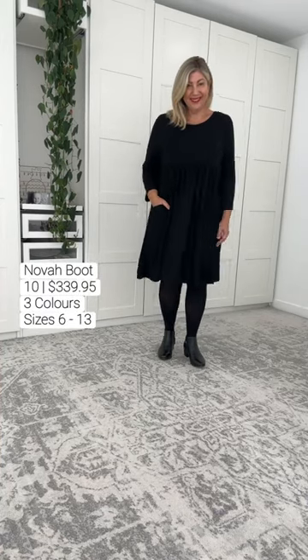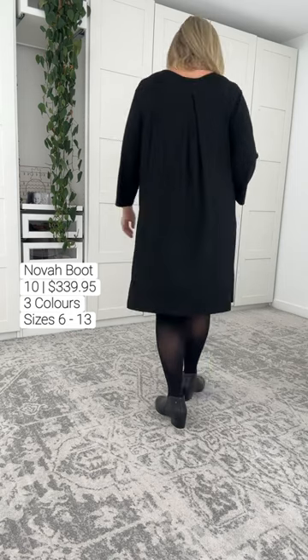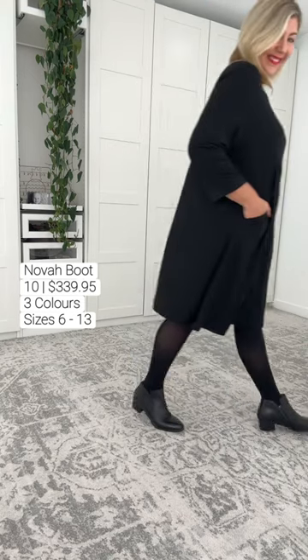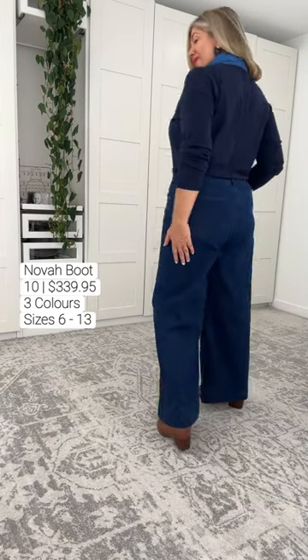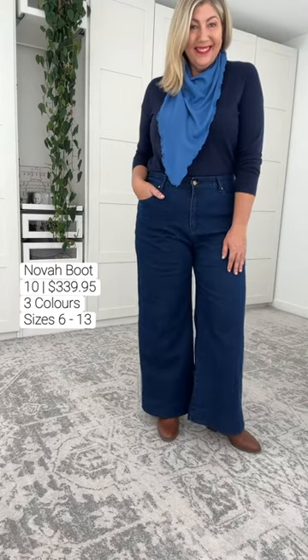A modest 45 millimeter heel height combined with 12 millimeters of forefoot cushioning — this shoe is crazy comfortable. The side zip gave me beautiful easy access. We get the Soul Saver pack with this boot, so whether you're regular, wide, or narrow, you can adjust this boot to suit. How good does it look with a wide leg pant?